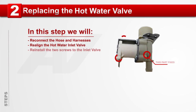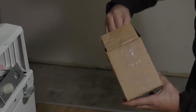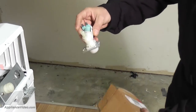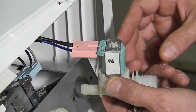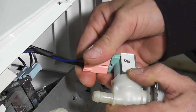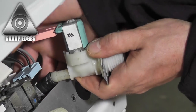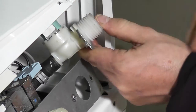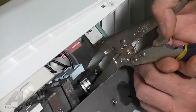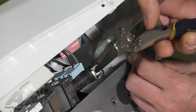Step 2: Replacing the hot water inlet valve. Now that we have a new hot water inlet valve, let's replace it. Begin by connecting the wiring harness to the valve by plugging it into the valve terminals. The harness can only be plugged in one way. With your clamp on the hose slid down about 1 inch, slide the top of the hose back onto the valve until it is snug. Using your vice grips or pliers, press the tabs on the hose clamp inward, then pull the clamp upward to secure the hose to the valve.